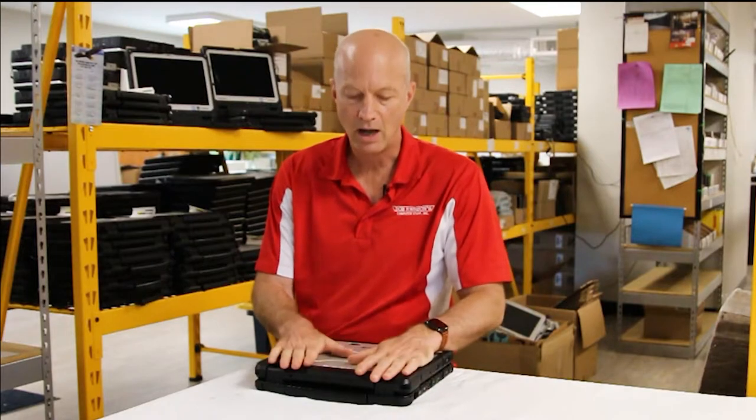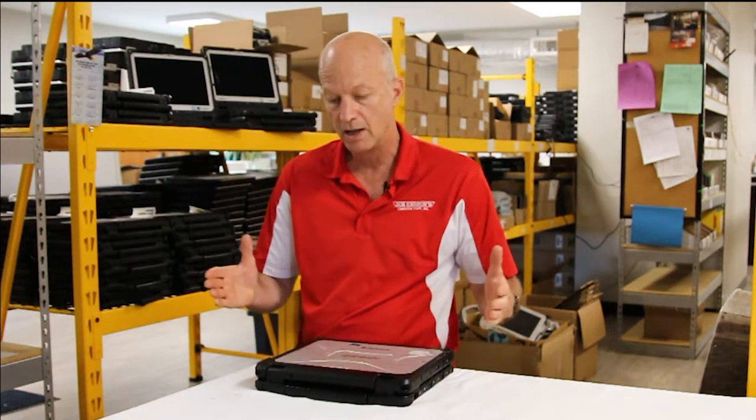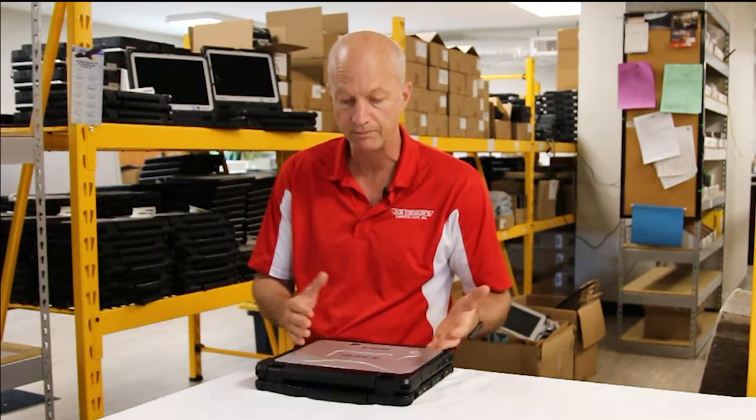Hi guys. Today what we're going to talk about is my first impressions of the CF-33. Just this week we got a load of these in, so we have a bunch of them. If you're interested in purchasing one, it's on our website — I'm going to put the link in the description so you guys can take a look at what we've got. The units that came in are the Panasonic Toughbook CF-33, Panasonic's newest model that's supposed to replace the CF-31. I'm just going to give you a few first impressions — I haven't really used it a lot, but I wanted to get it on video to show you guys what it is and what it's all about.